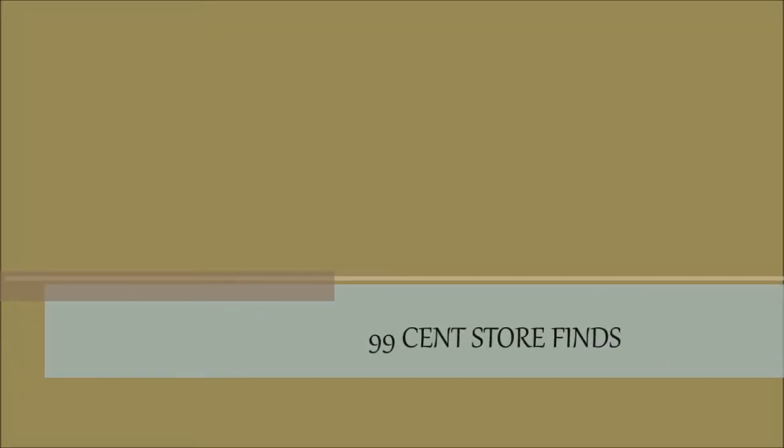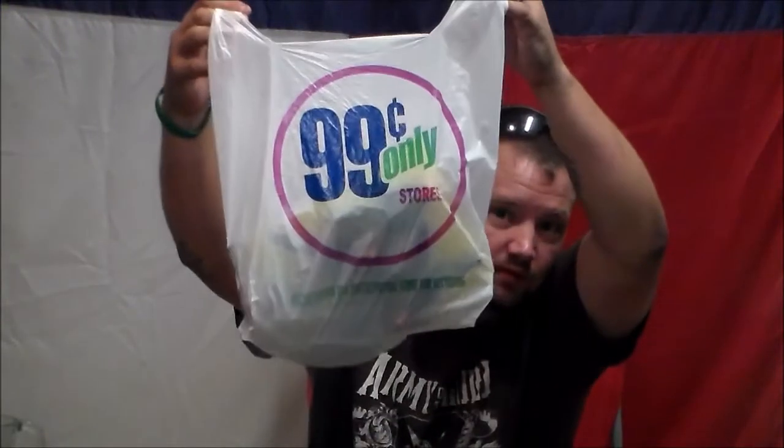All right guys, I went to the 99 cent store this morning and picked up three items. I just wanted to show them to you — kind of going with a grizzly tacos 99 cent dollar store finds type deal.